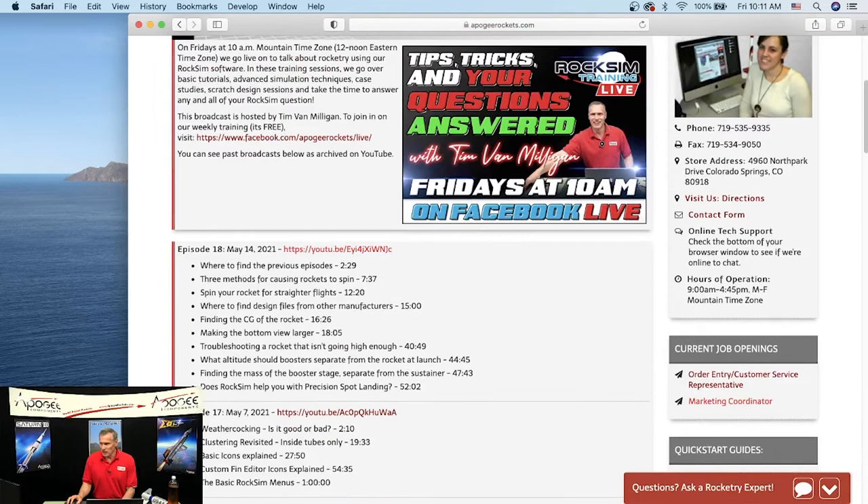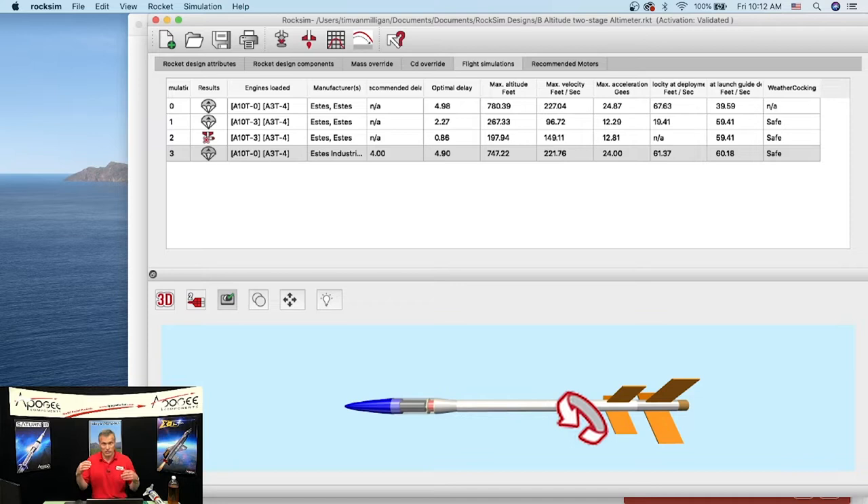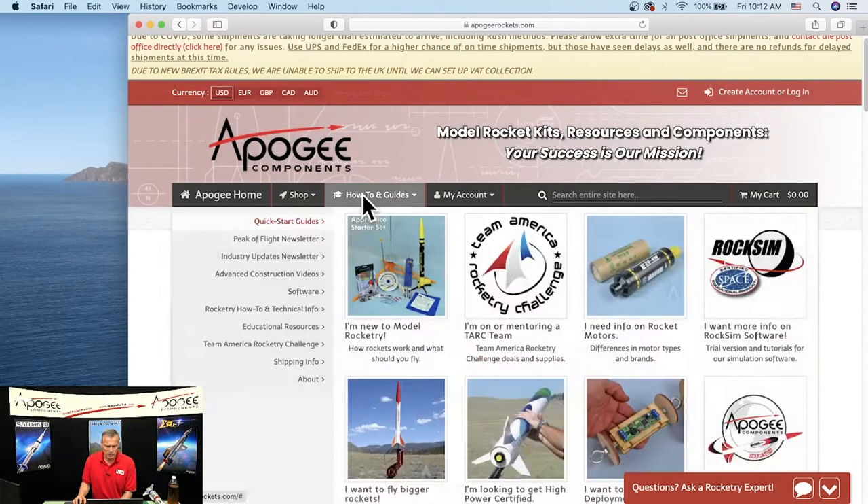Our first question: Stu McNabb asks about putting decals on a design. So like on this rocket here we have decals and we want to make the rocket look good. Let me open up RockSim. We have a two-stage rocket already loaded and we want to put a decal on it. First you need to have artwork — a JPEG or PNG format image.